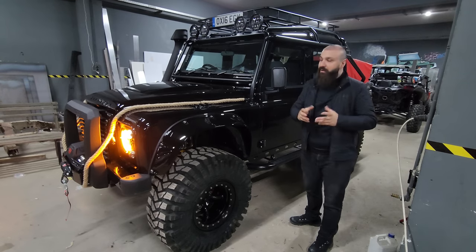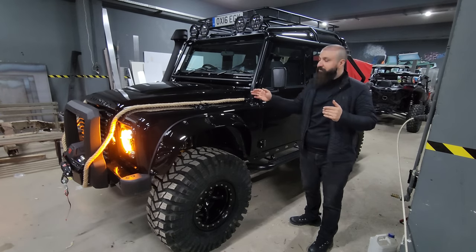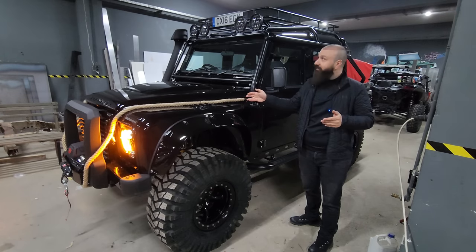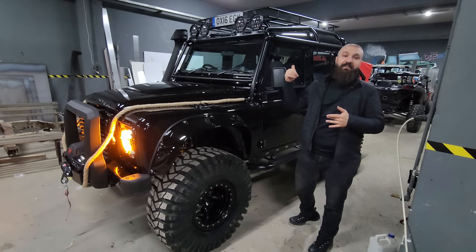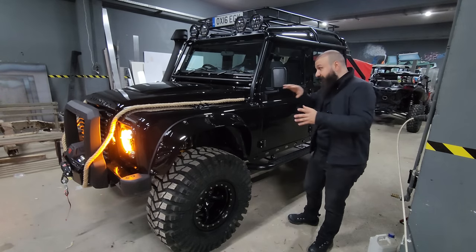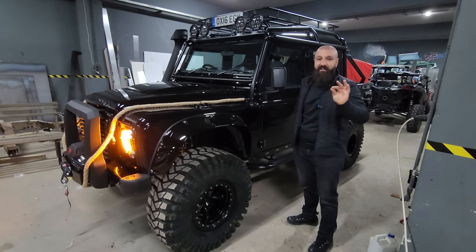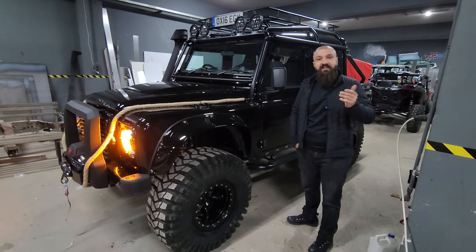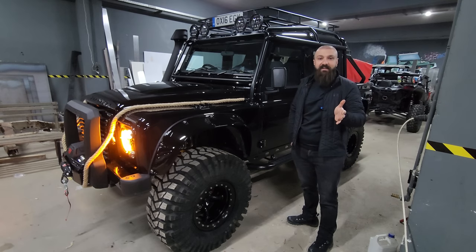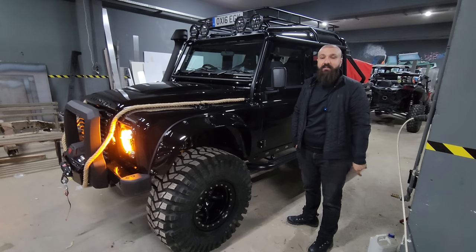İnşallah bundan sonra da böyle projelerde yer almayı diliyoruz. Şahsi fikrim: ben olsam bu ip ve tavan sepetini yapmazdım kendi aracıma; bence fazla. Geri kalan her şeyi aynı yapardım. Ancak aracın sahibi spesifik olarak fotoğraftaki aracın ipine kadar tüm detaylarının aynısını yapılmasını istedi, biz de birebir aynısını yaptık. Siz olsaydınız nasıl yapardınız? Araç hakkındaki yorumlarınızı belirtirseniz teşekkür ederiz. Kendinize iyi bakın, hoşçakalın.